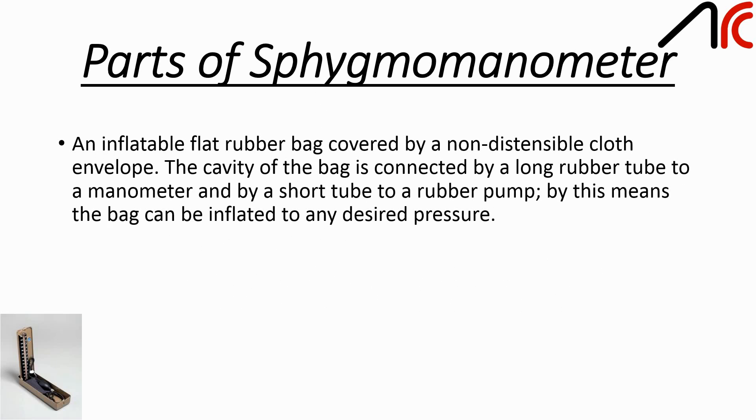Apparatus for sphygmomanometer: an inflatable flat rubber bag covered by a non-distensible cloth envelope called the Riva-Rocci cuff. The cavity of the bag is connected by a long rubber tube to a manometer and by a short tube to the rubber pump. By this means, the bag can be inflated to any desired pressure.